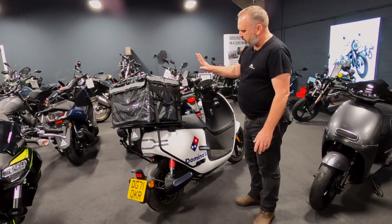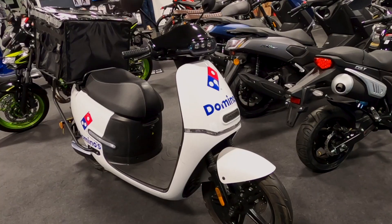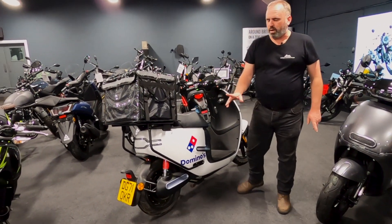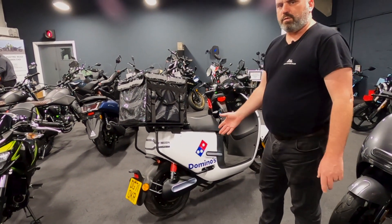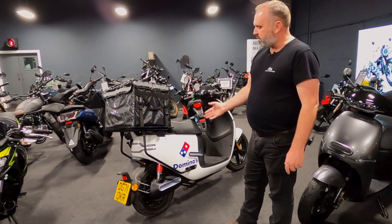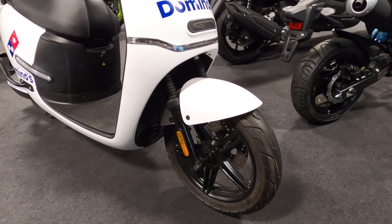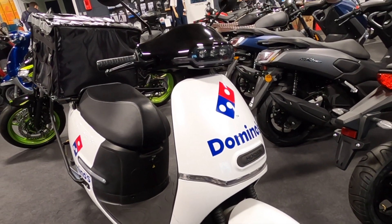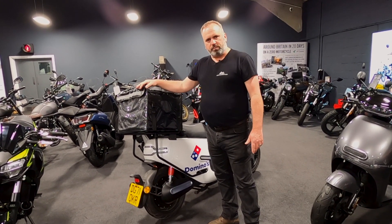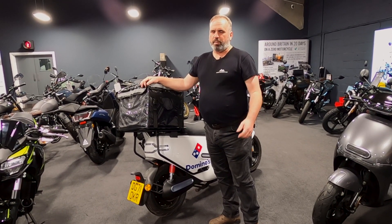But here's something perhaps most of you haven't thought about. This is the EK3DS, or delivery scooter. What you can see here is a shortened seat, and this particular model has been in use by Domino's. If you have a food delivery business or anything that relies on scooters for food delivery, think about this. We've got these machines on finance packages from as little as £150 a month with not a lot of deposit. It's very cheap to maintain, very very cheap to run, and at a penny a mile, it might be worth looking at.